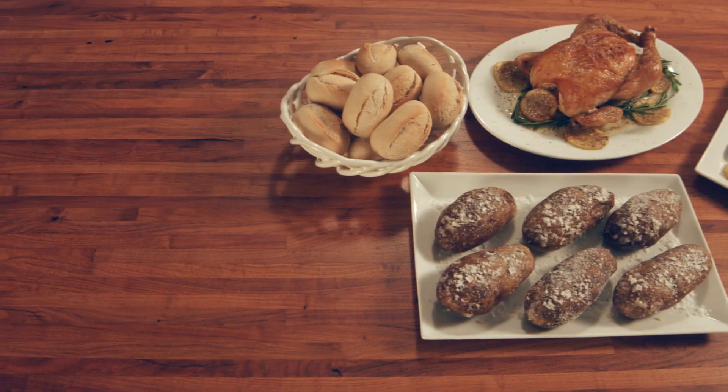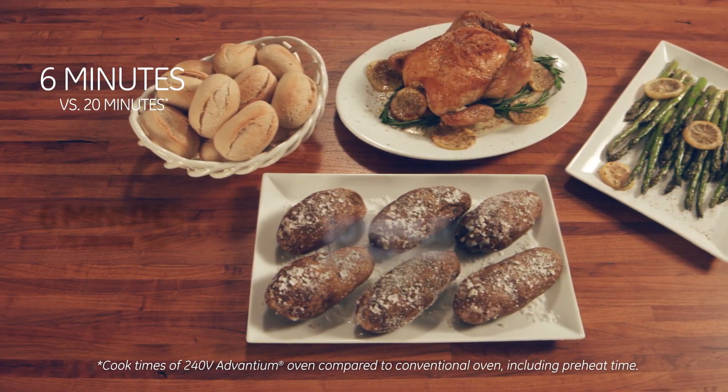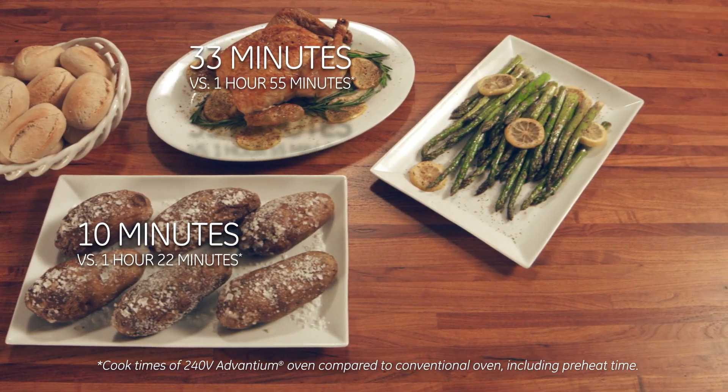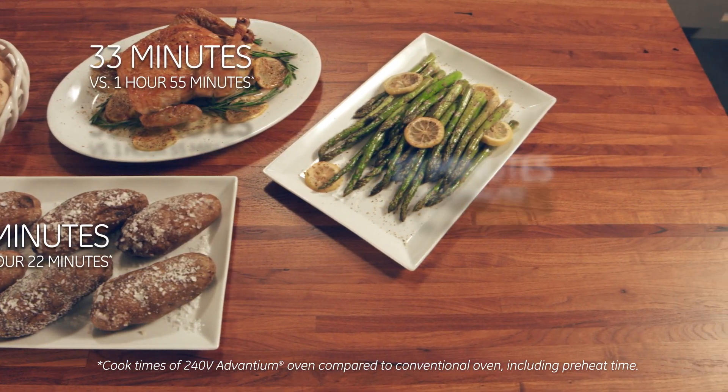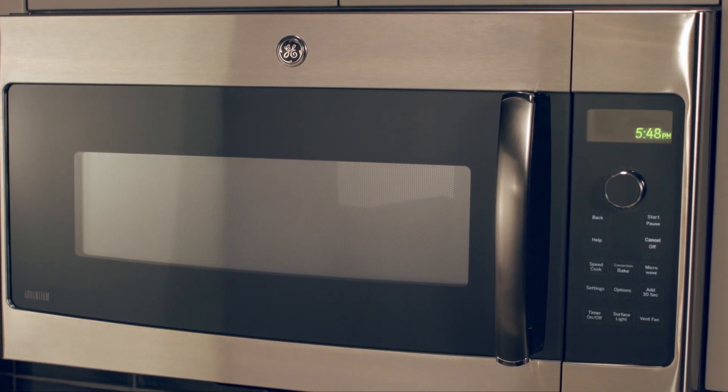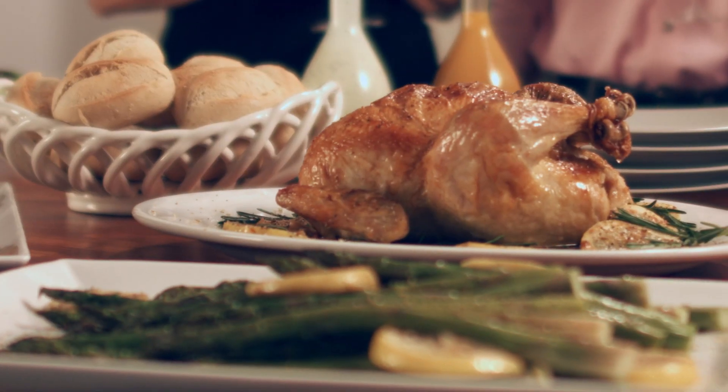Have fresh baked dinner rolls on the table in under 6 minutes. Baked potatoes in 10 minutes. Cook a 5-pound whole chicken in 33 minutes and roast asparagus in 10 minutes, all without needing to preheat. With the SpeedCook Oven, you'll spend less time in the kitchen and more time around the table.